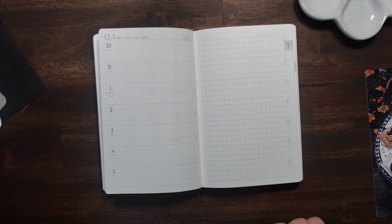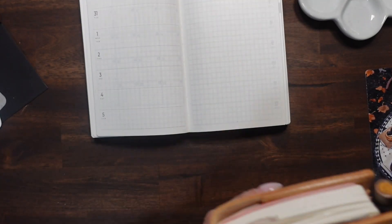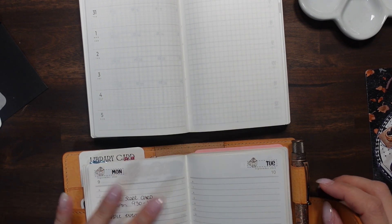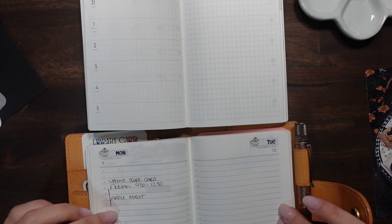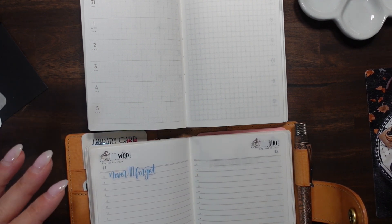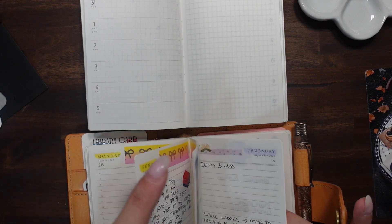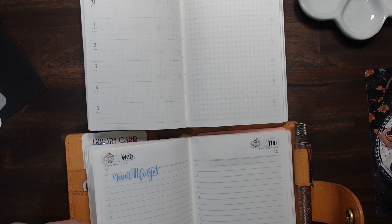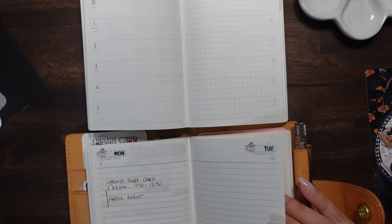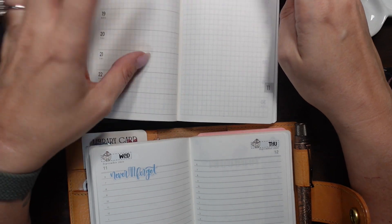I'm not going to do a full comparison — you can look at my unboxing of the paper test for a full flip — but I wanted to do a little comparison. The paper is pretty much the same color, looks pretty much the same. That grid just makes me so happy, but I do like the timed layout too. I put stuff there but it doesn't necessarily mean that's what time of day it's happening.